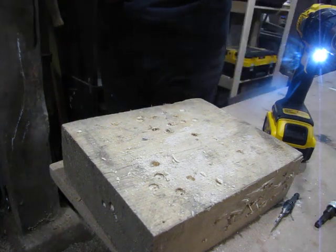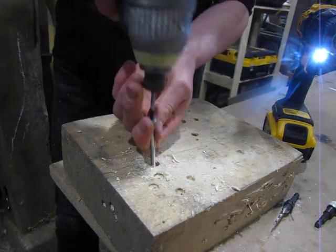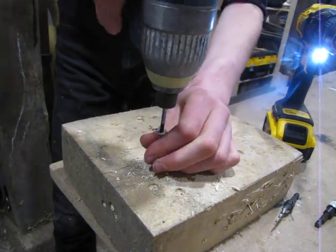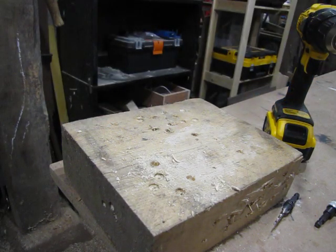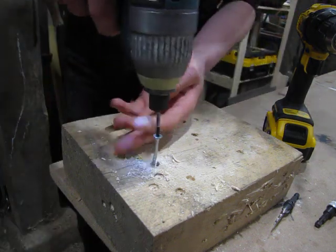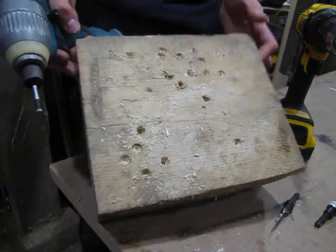I'll show you how nice the screw fits in that hole. This is the wrong size screw but you'll get the idea — and it's sunk deep in there.